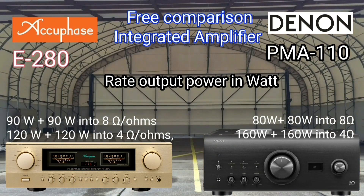Both are Class AB. The AQPACE E280 has a power capacity of 90 watts per channel, while the Denon has a capacity of 80 watts per channel into 8 ohms.